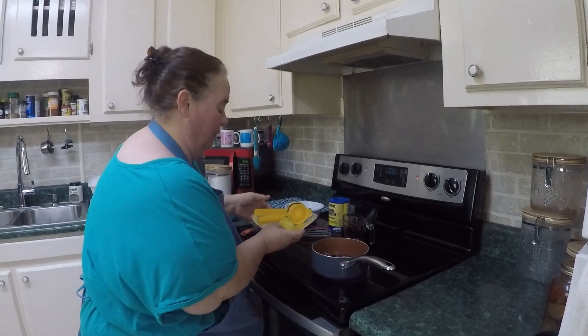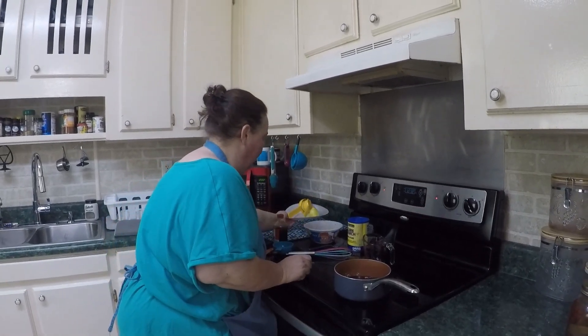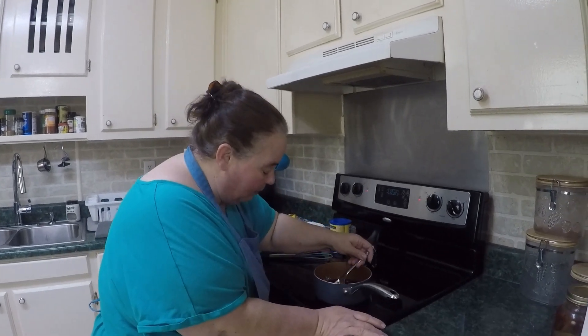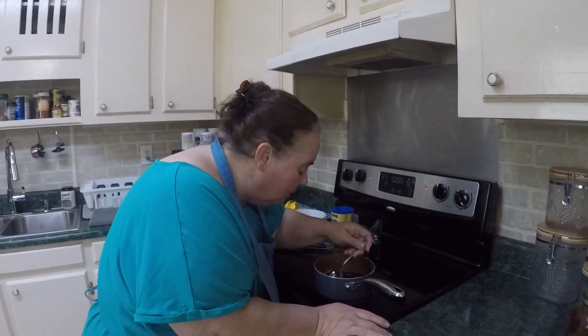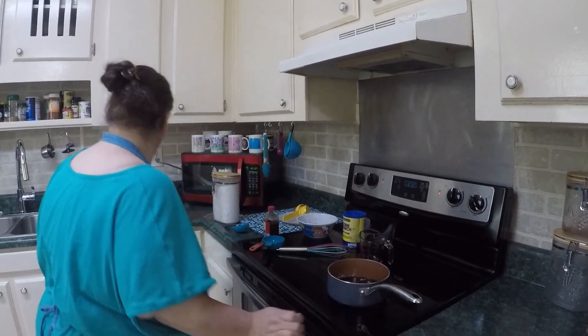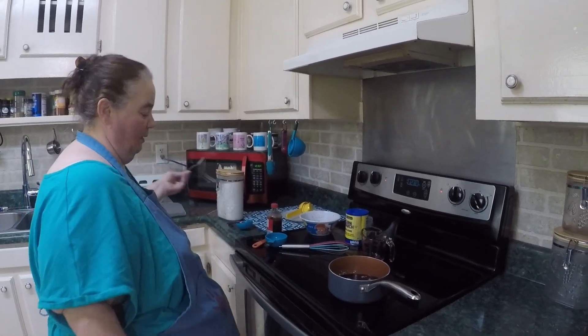That should be good — it says you only need a tiny bit. Oh, I put a seed in my sauce. I don't think I want a lemon seed in my sauce, so we're going to take that out of there.